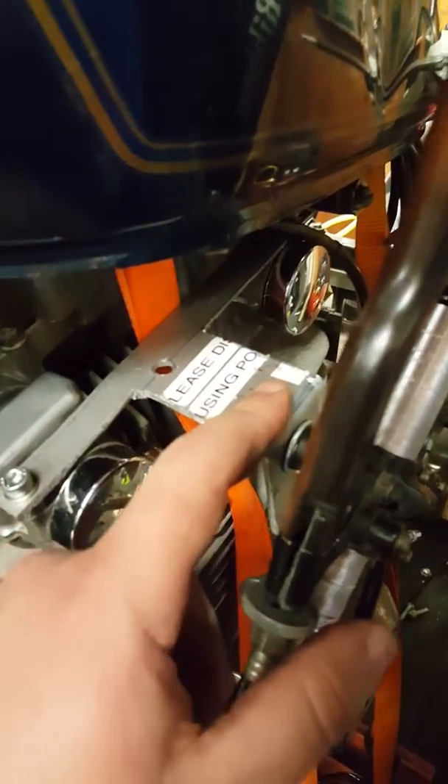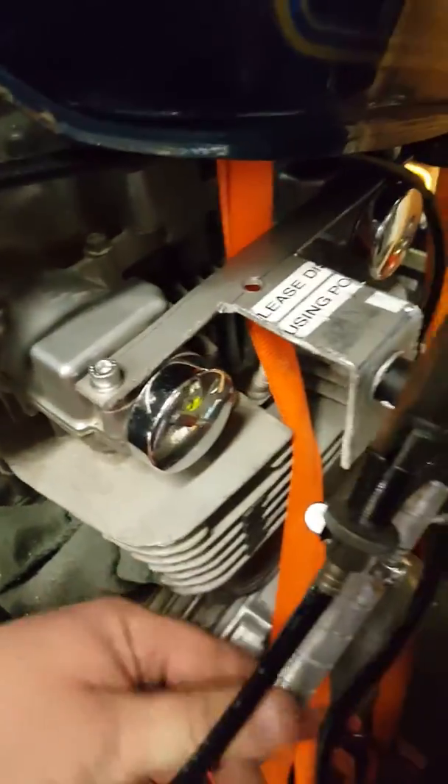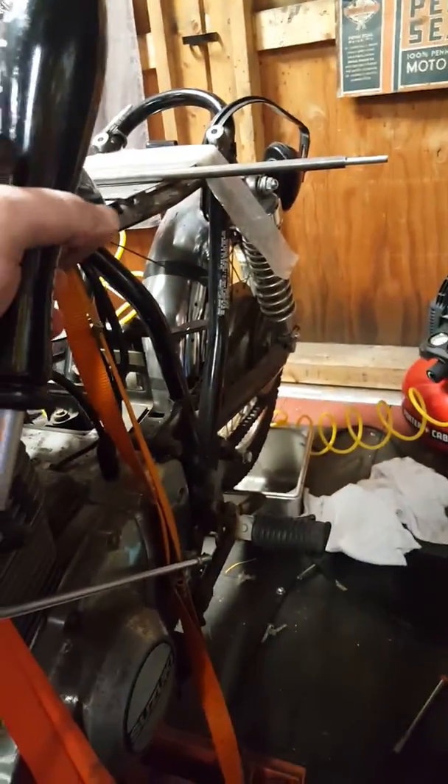I do need to change this aluminum mount out for a steel one, because as you can see it's a little bit flimsy. But besides that, everything works great and I'm really happy with how it came out.